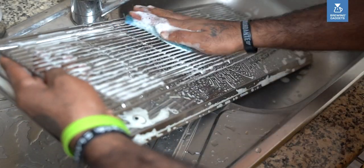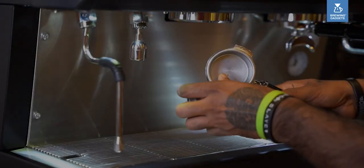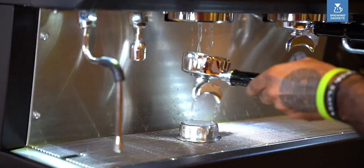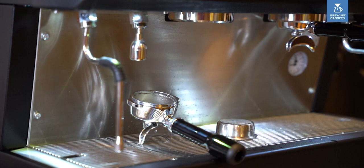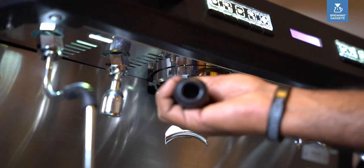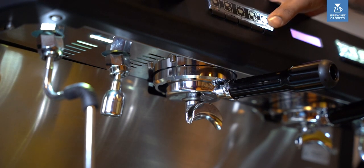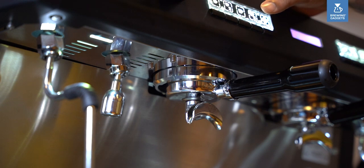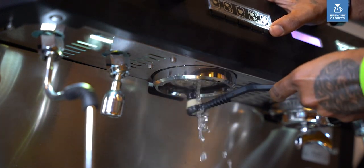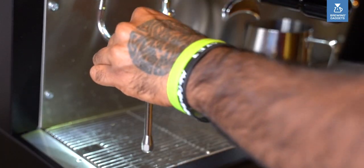Here are a few handy tips to keep your espresso machine clean. The best thing to do is to clean the machine throughout the day: remove the water filter basket and rinse the basket and water. Back flush group heads with clean water using a blind basket, and clean group heads with running water using a group head cleaning brush. Wipe off the steam wand with a damp cloth — we recommend doing this every two hours in a busy cafe.